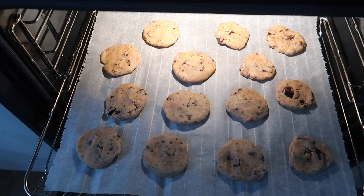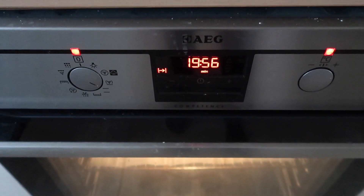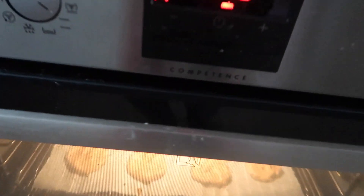Daar gaan ze de oven in. We hebben het op 20 minuten ingesteld, en dan houden we het af en toe even lekker in de gaten.